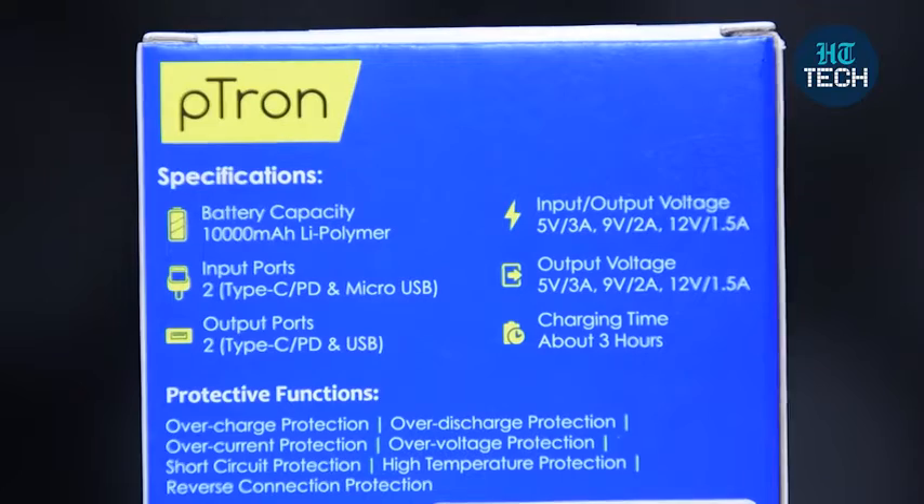The input-output voltage is 5W, 9W, and 12W. And the charging time this power bank takes is around 3 hours.